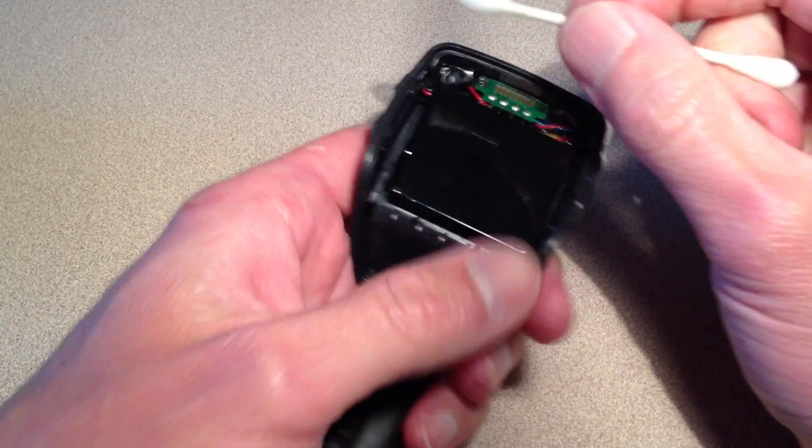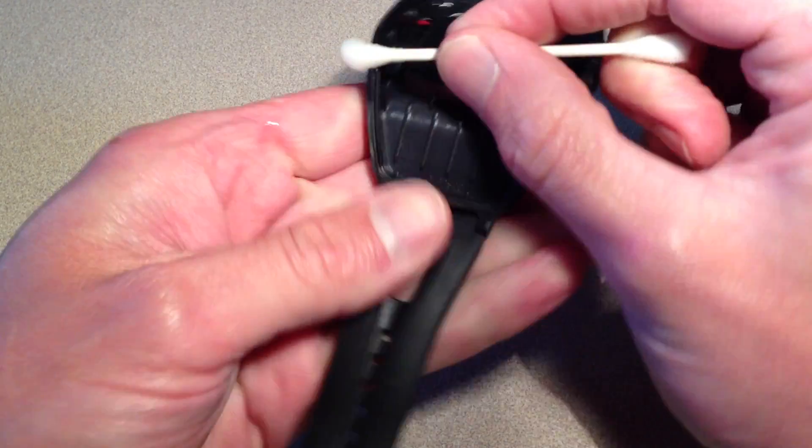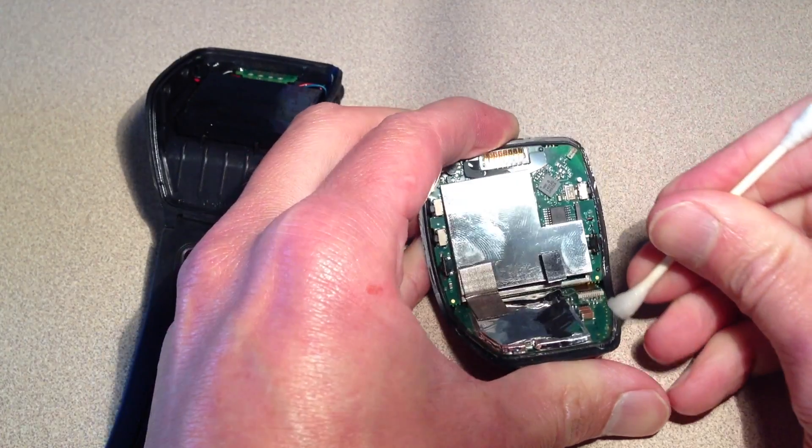Next, before gluing the entire unit back together, you'll need to make sure that each edge is clean and free because of the close contact that the two metal pieces need.